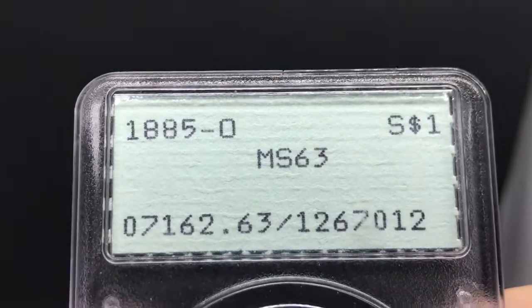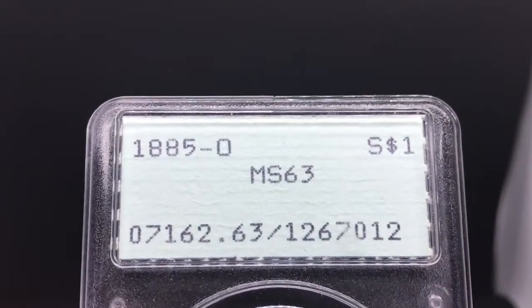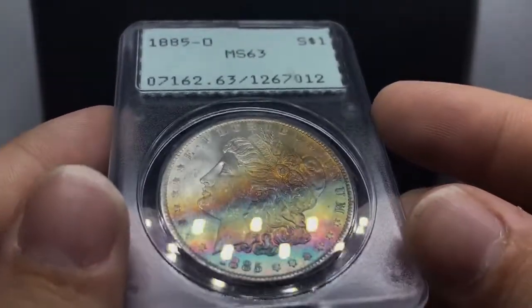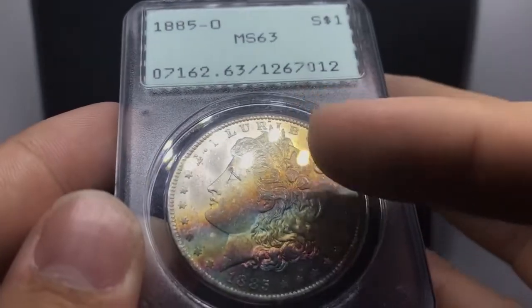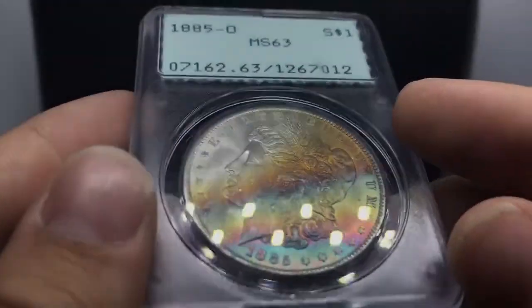Just got home from the BRNA show, and I wanted to show you guys a few things that will blow your socks off. This is an 1885-O Morgan Silver Dollar, and it's beautiful. If I put it up in the light, you have the beautiful blue, gold, red, and green cascading across the coin. I really enjoy the color moving underneath the face and going down. It's an exceptional, exceptional coin.